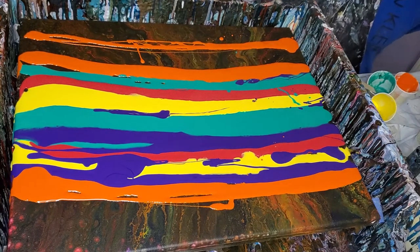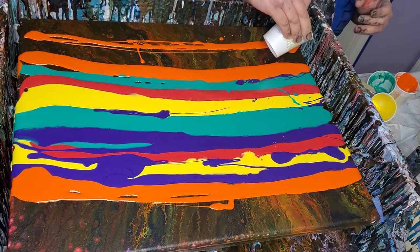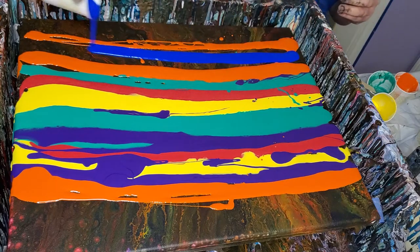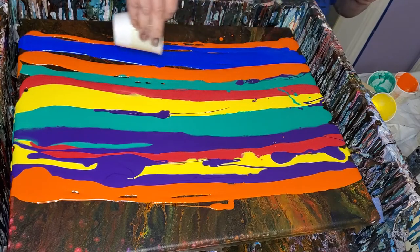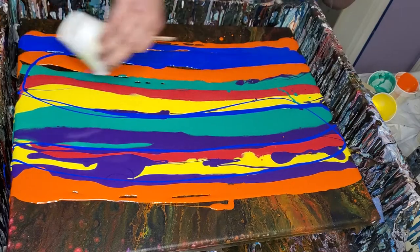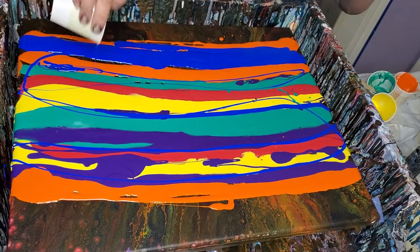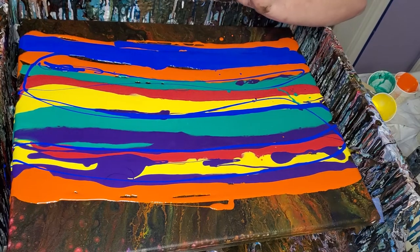All I had to go on with this one was red and fruit colors — that's what they told me, so that's what I had to go on. I know blue is not really a fruit color; I just couldn't resist throwing some blue in there. It seemed like the right thing to do.